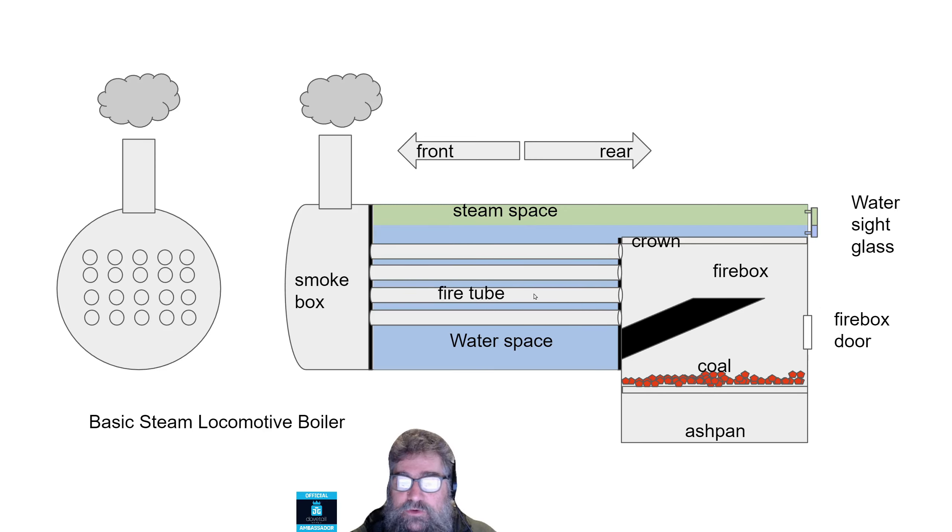We have our fire tubes that join the firebox through to the smokebox, and they travel through the water space. There's usually a lot more than shown here — I'm just keeping this simple. The blue represents the water level. As the water rises, it has less room for steam, and that incidentally pushes the steam pressure up because it's got less room to expand. And the sight glass — remember that thing we looked at in the cabin where the water level was roughly in the middle — that is reflecting the water level that's in the boiler above the firebox. The bottom of your sight glass is usually a little bit higher than your crown sheet, so that you know you're getting close. Even if you're totally empty in the glass, you've probably still got a little bit left on top of the crown. The water level is the same as the water in the boiler, so if the boiler water goes up, the water level will go up in the glass as well.